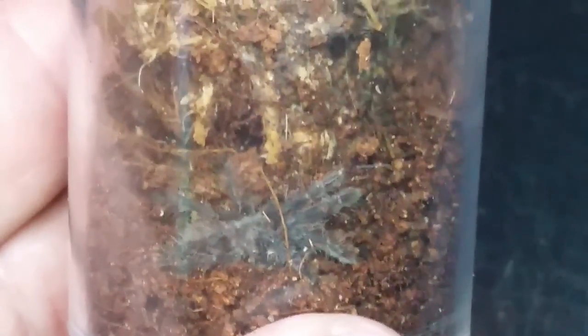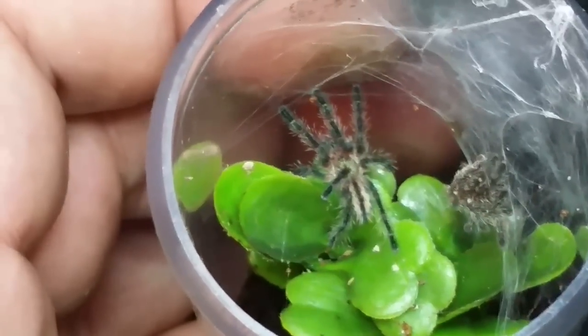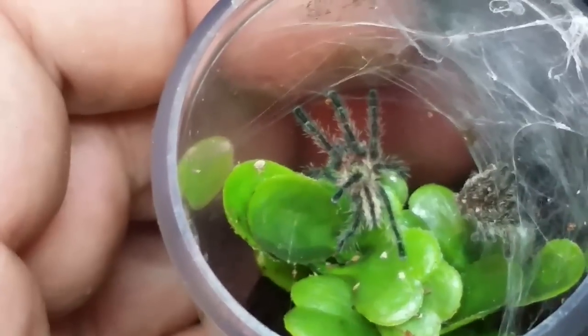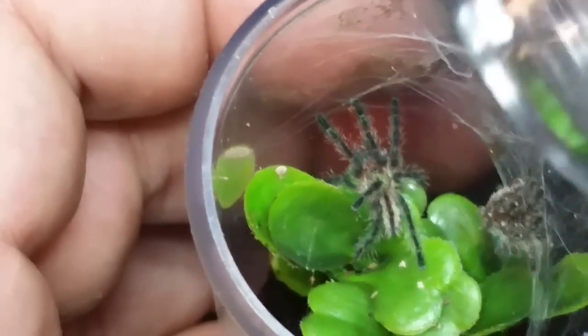That's about as fossorial as a Psalmopoeus irminia you're going to find. It doesn't look anything like the metallica right now - it just looks like a tiny species baby. Here is the Iridopelma hirsutum. My brother desperately wants one but he can't have this one - it was a birthday gift from Amy and Quentin, who bred these, so it's a very special tarantula. Never owned one before so I'm pretty excited. You can see it just molted not too long ago.